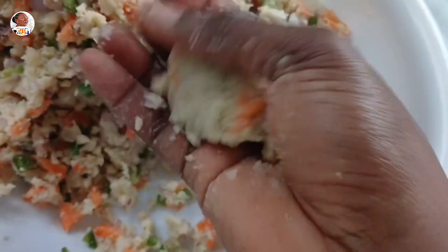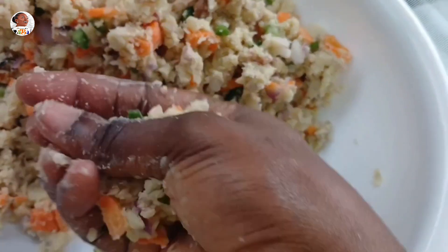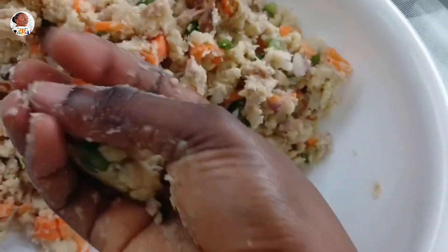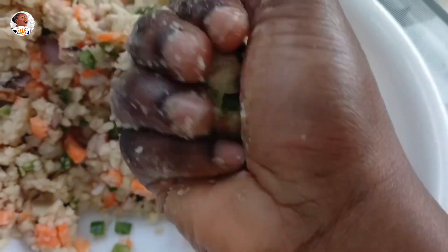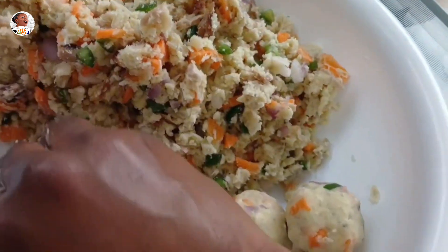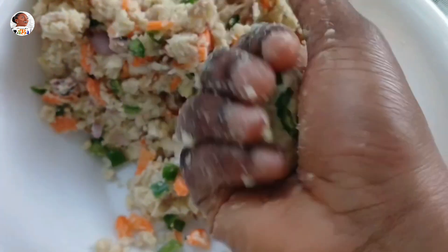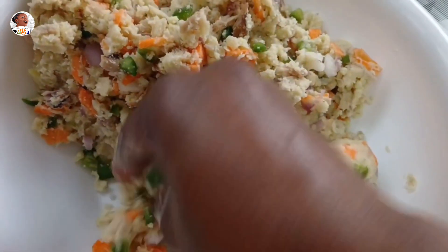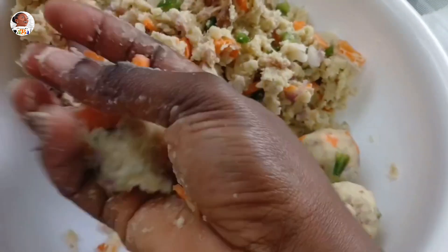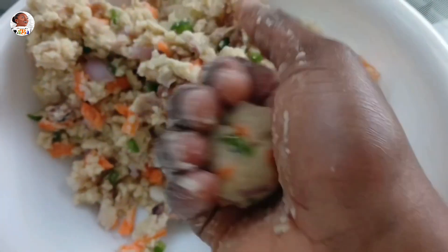Once mixed, I'm going to form these into balls. Make sure you do cute, bite-sized balls — these are supposed to be handy, something you can pick up and finish in one to three bites. Don't make overly chunky potato balls. When forming the balls, make sure you push the vegetables in, especially the carrot, otherwise they'll be piercing out on the outside.